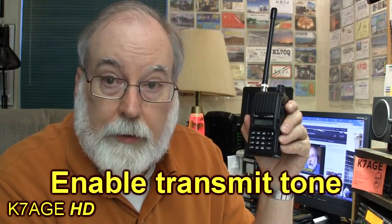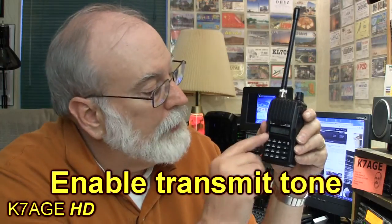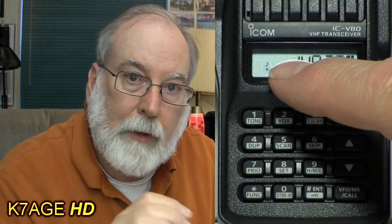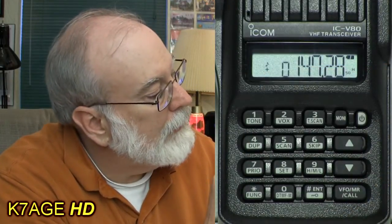To turn the tone on, I have a tone button and I press Function TONE. There are about six tone modes on the radio, so I step through until I see the little musical note symbol, which means I'll be transmitting a tone. When I see that, I'm all set.